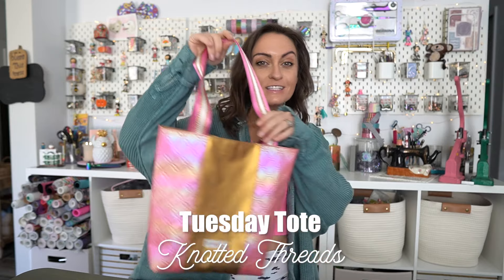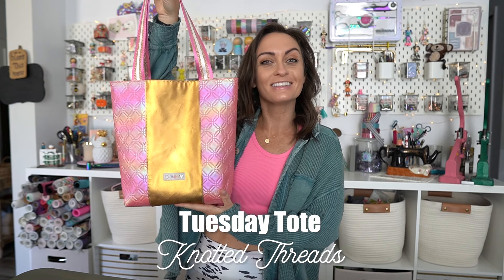Hey everyone, and welcome to the Oak Arts YouTube channel. In today's tutorial, we are going to be making a bag that is perfect for showcasing your favorite material. Today, we're going to be making the Tuesday Tote, and this pattern comes to us from Knotted Threads.